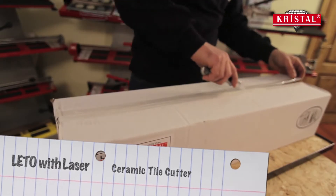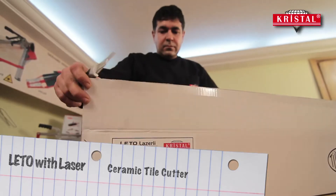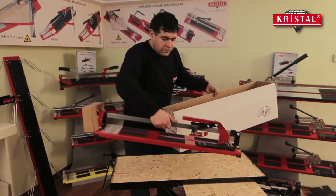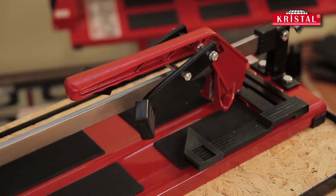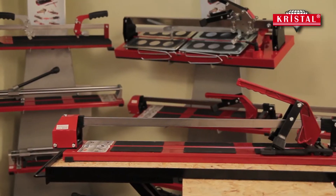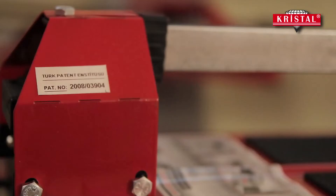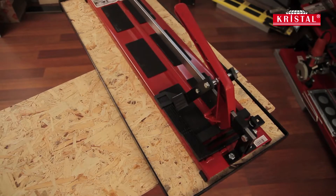Leto Ceramic Tile Cutter with Laser is manufactured with high quality standards and exported to various countries of the world. Put into use under the brand of Crystal, it is an indispensable equipment for cutting ceramic floor tiles with its modern design.